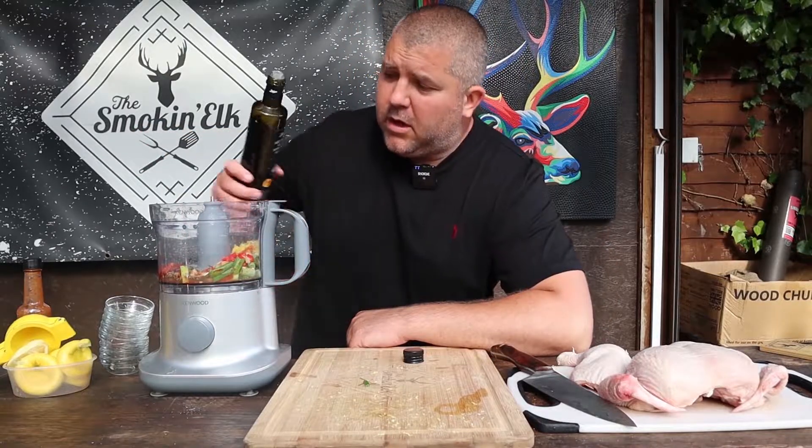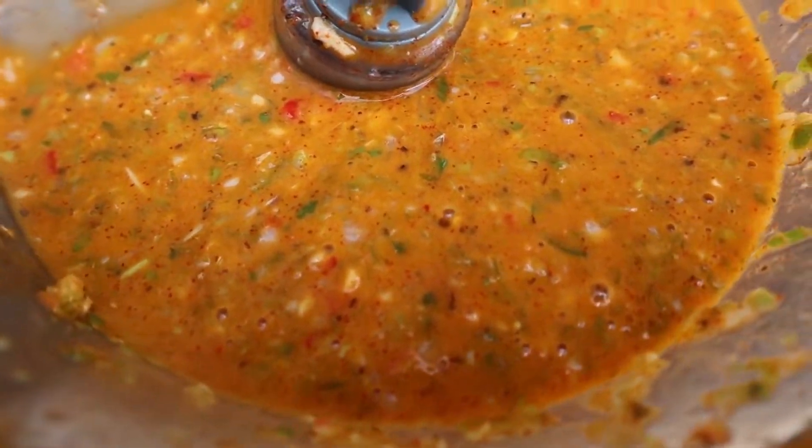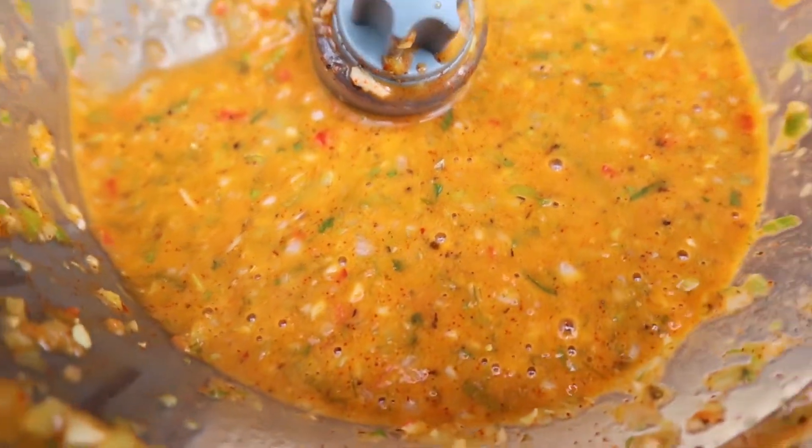And lastly you want around 100ml of olive oil, and blend. This is the consistency we're going for — it's not gone to a fine paste, we've got a few little chunky bits, and that's perfect.